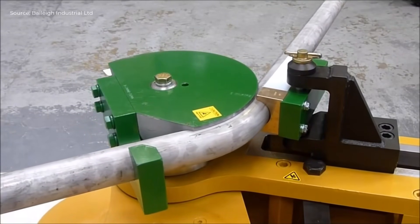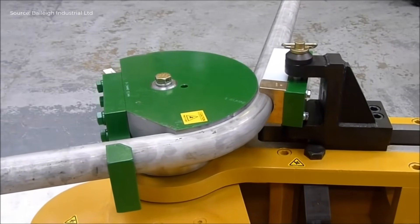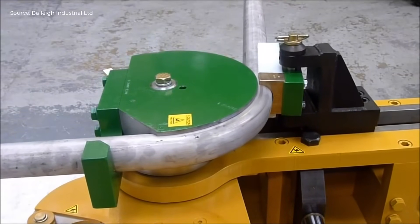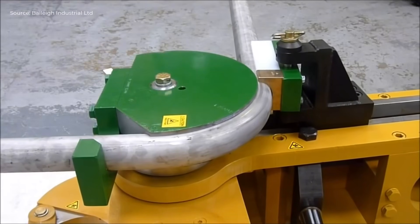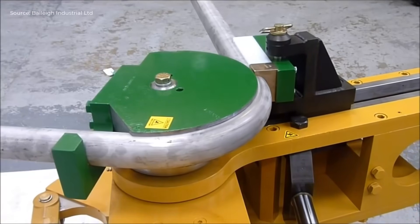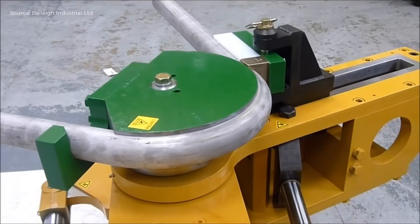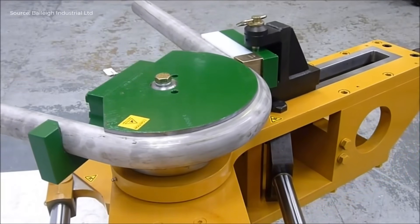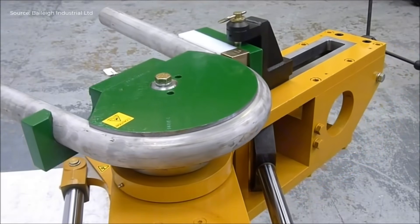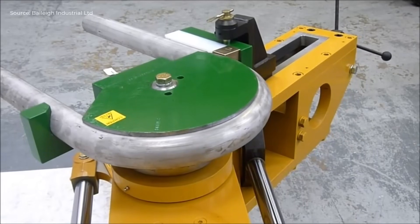The operator selects the bending angle and the hydraulic arm gradually rotates the die. As the pipe bends, the machine maintains steady pressure to ensure smooth curvature. The bend progresses to 180 degrees, allowing for material spring back. The entire process takes approximately 36 seconds, producing a precise bend without mandrel support, suitable for heavy gauge applications seen in shipbuilding and structural fabrication.